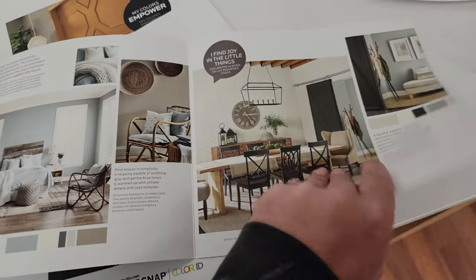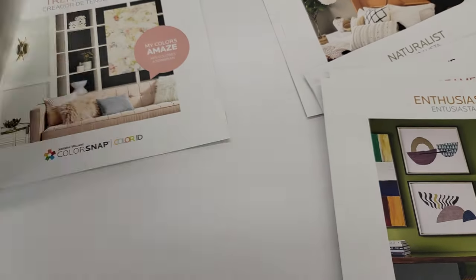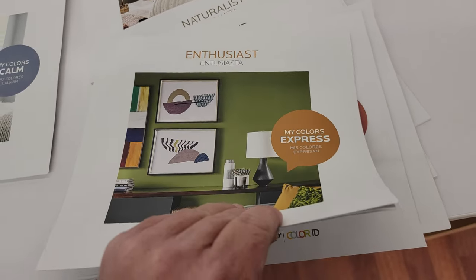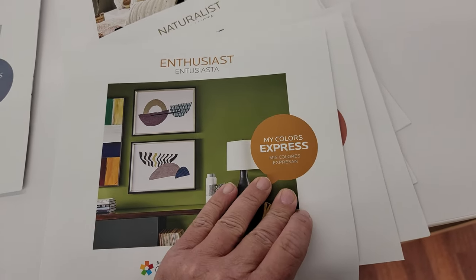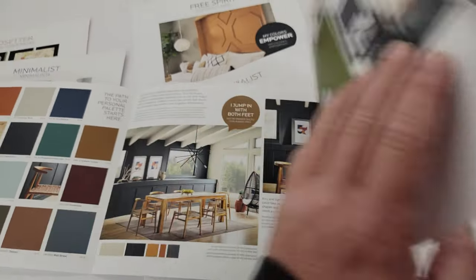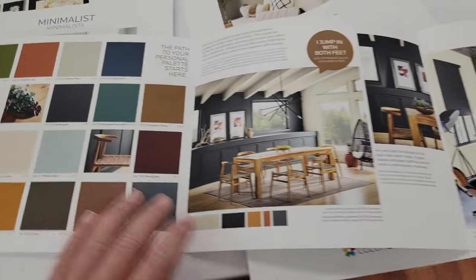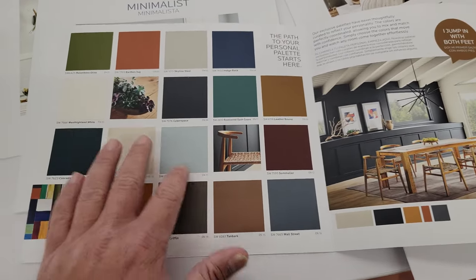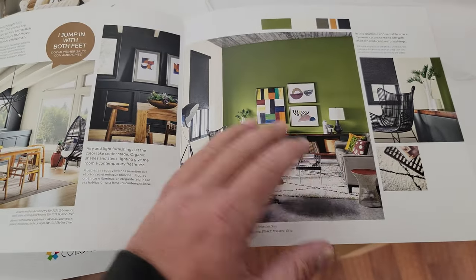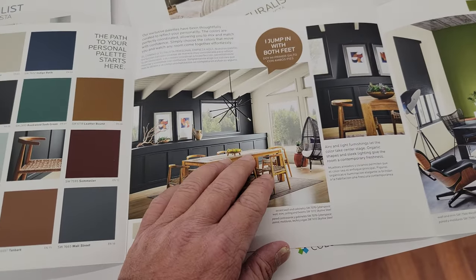And if you're a contractor, you can often present these and just leave them with your customers. A couple days later, or even sometimes the next day, they'll have the colors that they want just from looking through these. There are so many selections and they have so many beautiful colors. And if you have time, you can sit down and go over some of them with them — go over some that you think are good choices for them.